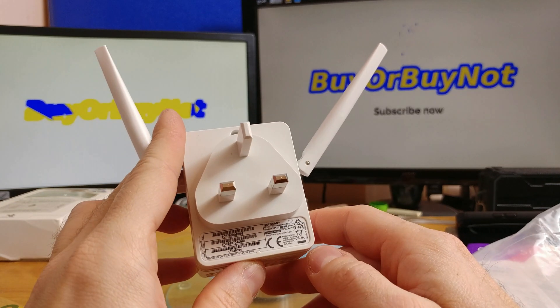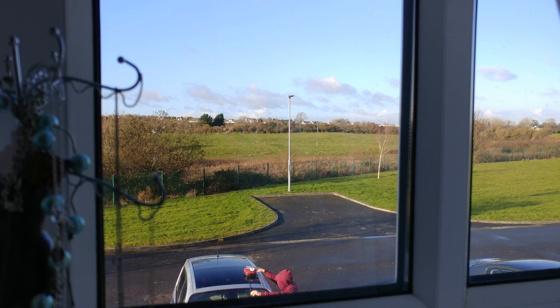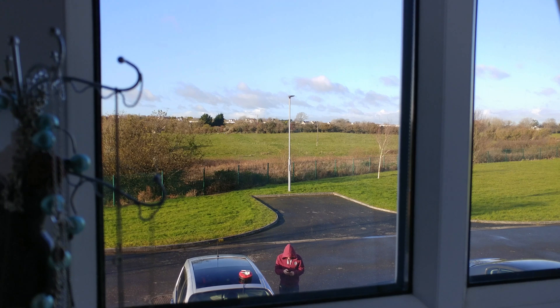My biggest concern was the distance that the device covers, so to test it out I went outside and tested 2.4 and 5 GHz separately. I used an extension cord to get electricity outside, rested the device on top of my girlfriend's car, established a connection with the Wi-Fi range extender, and started walking — actually a couple of walks — which took around 30 to 40 minutes.